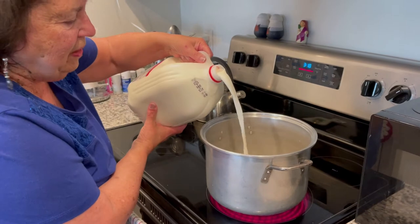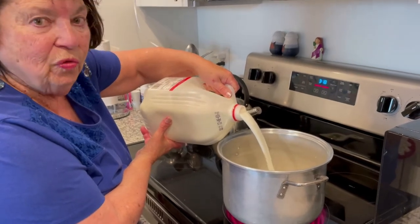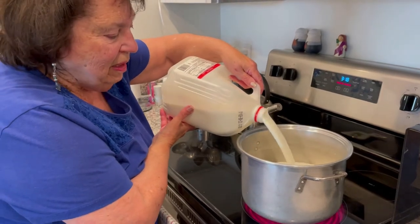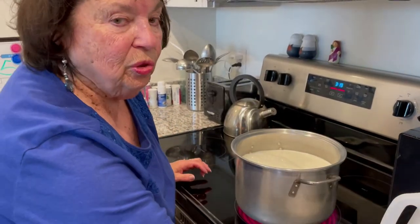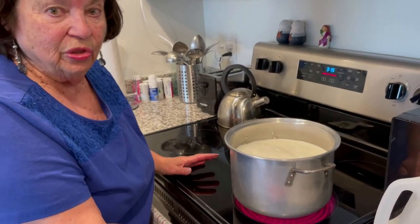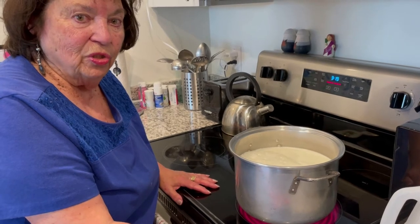I've already put the heat on and this is an electric stove. With the electric stove it'll take a little bit longer — the gas stove seems to be easier to gauge the heat. We're going to be watching for the milk to come to a rolling boil. Maybe in about 15 minutes we'll give it a stir to make sure nothing is sticking to the bottom of the pan, then wait about half an hour until it's done and then we'll add the vinegar.